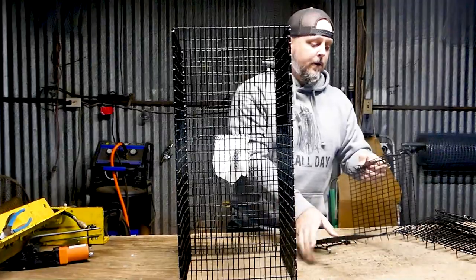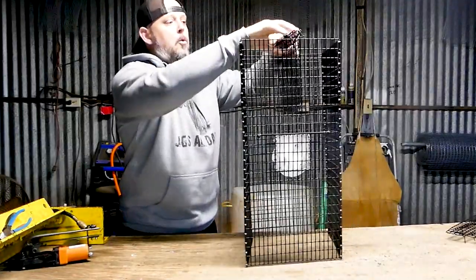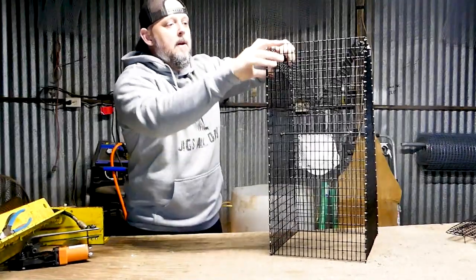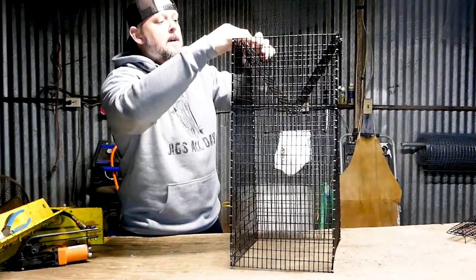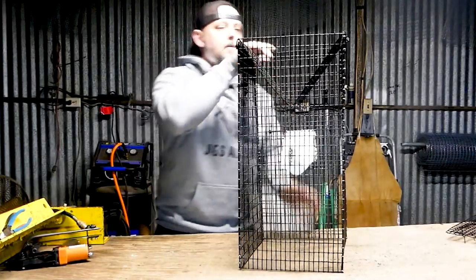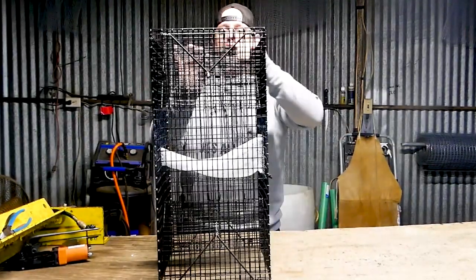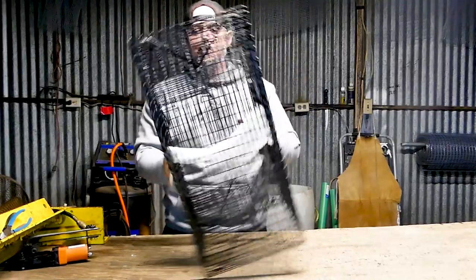To put it together, flip it up on its side, take one of your side panels, drop it in, pull one edge over to one side and push it down. Friction is a real factor here — that's what helps keep it together. Then take your bungee and pull it down tight. Do the exact same thing on the other side, push it down, pull your bungee tight. Flip the trap over and repeat on the remaining side. Within about a minute or 30 seconds you can have your trap assembled.